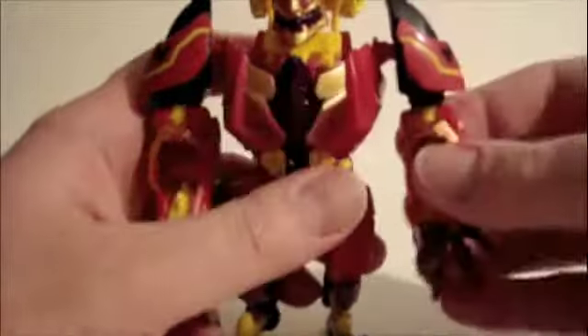Not too much of a complex transformation. When you bring these in for the beast mode, you've got to make sure they click so they're in there.